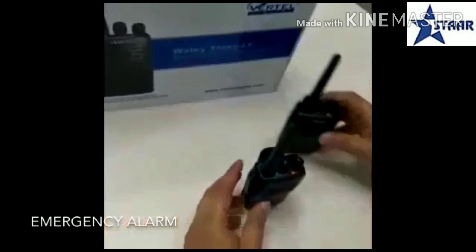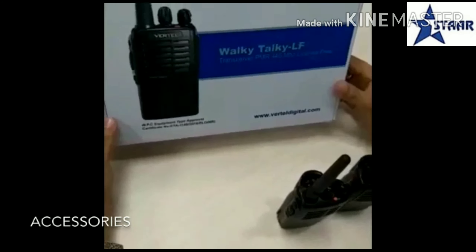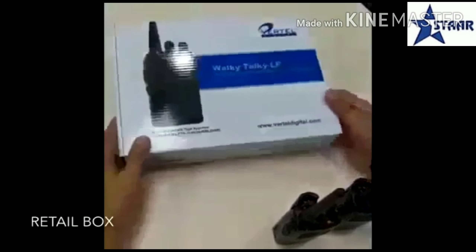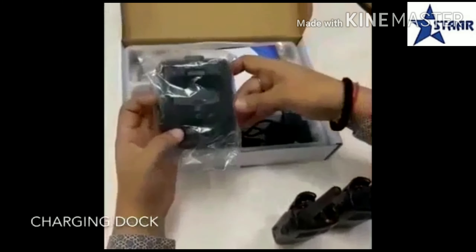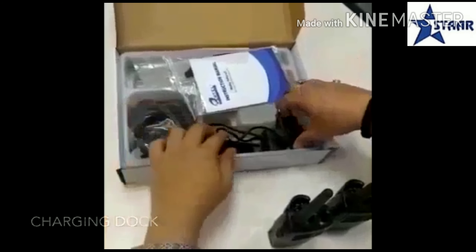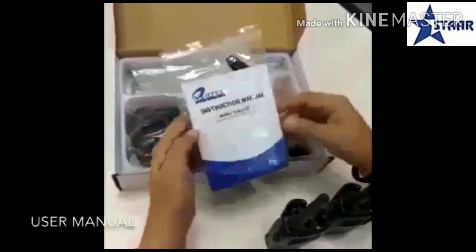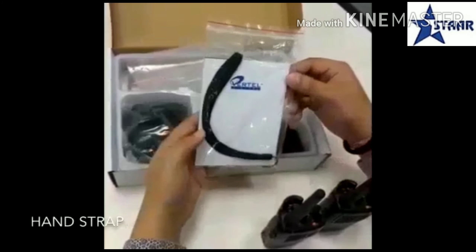Now I'll tell you the accessories that come with this beautiful walkie talkie. This is the box of the walkie talkie. It comes with a charging dock, a charging adapter, a user manual, and a hand strap.